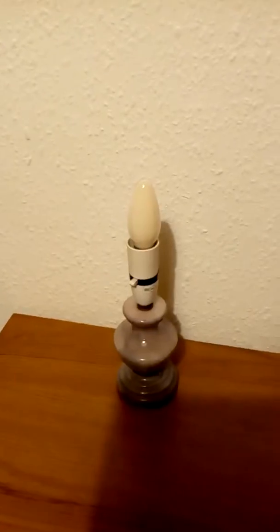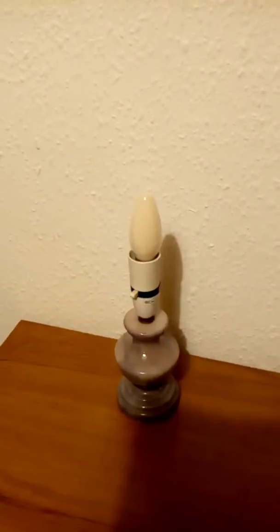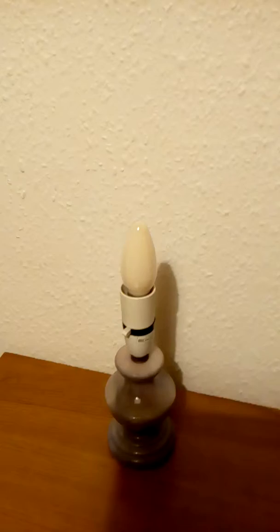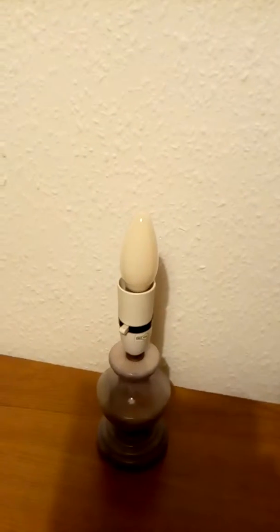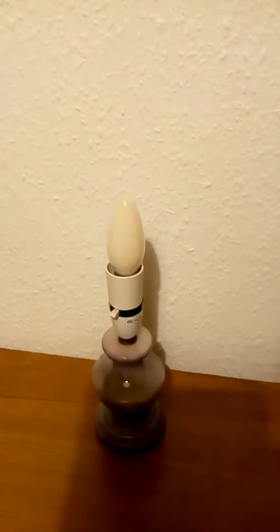This is a Philips 40 watt soft tone peach — or amber, I think it's soft peach — candle bulb. I have no box for it; it's quite old. It's one that's in the house, in the drawer, not used anymore. I think these were sold in packs of two around the late 80s, early 90s.